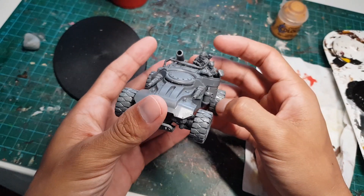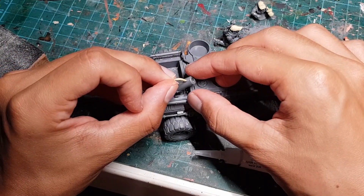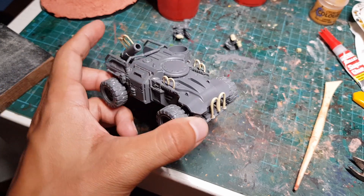Now let's pimp our ride. We're going to make a bunch of McDonald's M's and glue them to the artillery gun in the back, the little guns in the front, and of course onto the front grill. Now let's make a little burger.